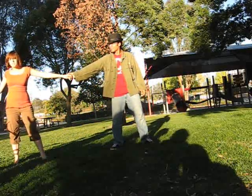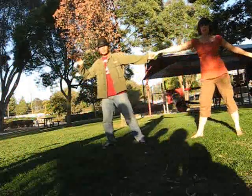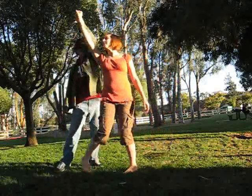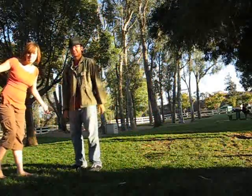Ladies, when he pulls you in, you're just going to spin in toward him like you're going to go back in. But then you spin again and you grab his other hand. So basically, after the cradle roll through, all you have to do is just walk in toward him like this. That's how you get out of it — back into open.